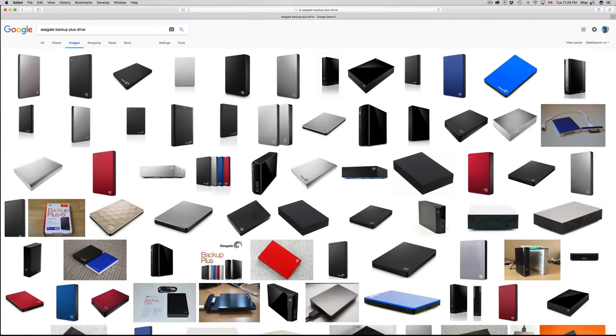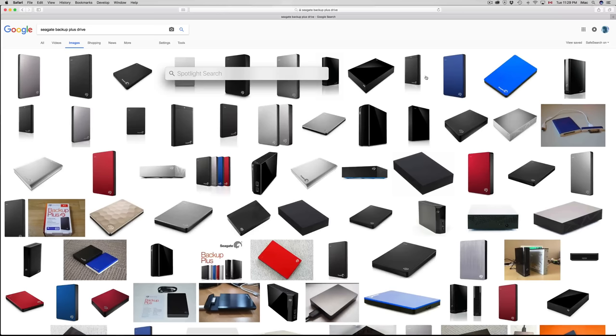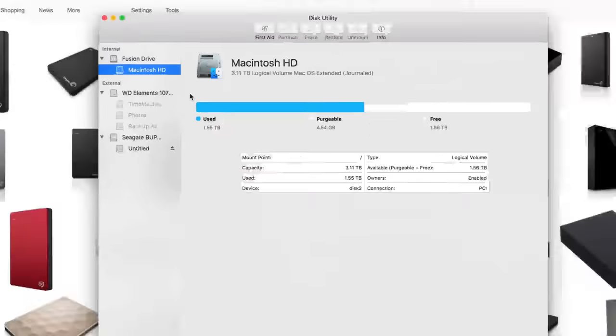Let's go right into Disk Utility. To find Disk Utility, just go to your Spotlight search — click up there and type in Disk Utility. Once you see it, just open it up.